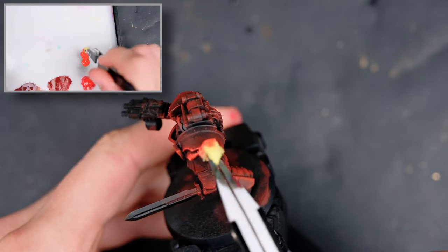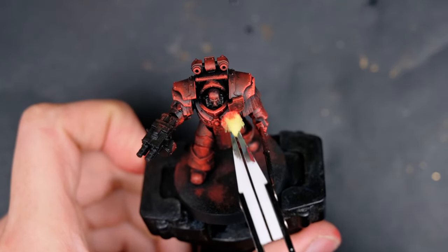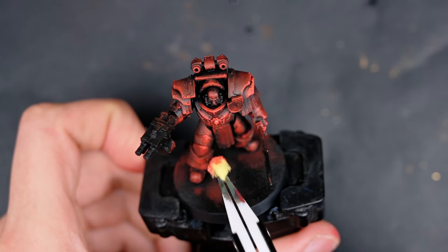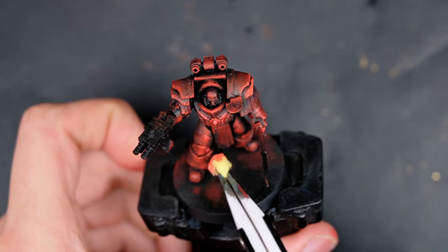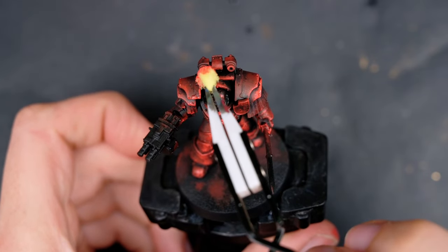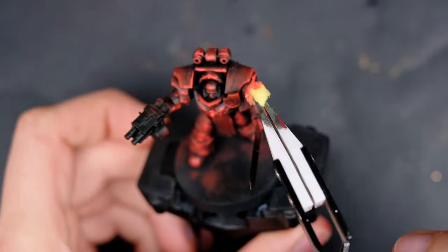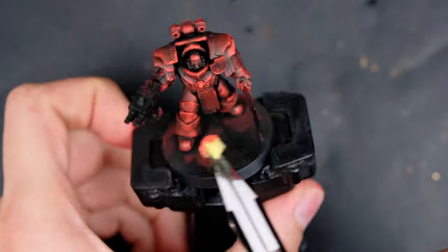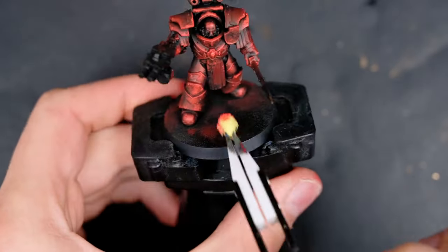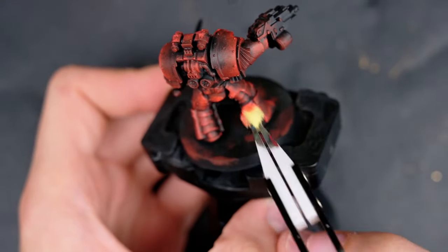I grabbed some Scarlet from Liquitex — it's essentially a red mixed with a tiny bit of orange, so it still looks quite red without going heavily into the yellow spectrum. I used a fresh bit of sponge just to make sure the color was coming out in its true bright self. I applied a tiny bit of moisture to the sponge to make sure it's not dry and there's no texture being left behind. I'm using very little pressure, sometimes going over the exact same spot twice to make sure the pigment actually got onto the model.